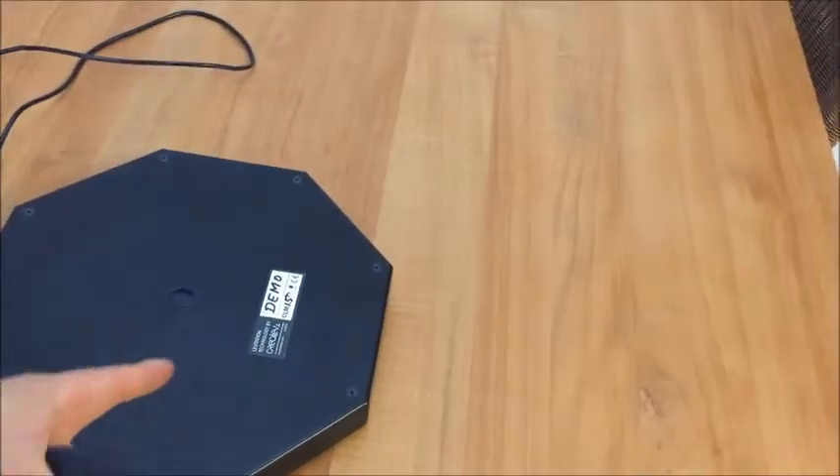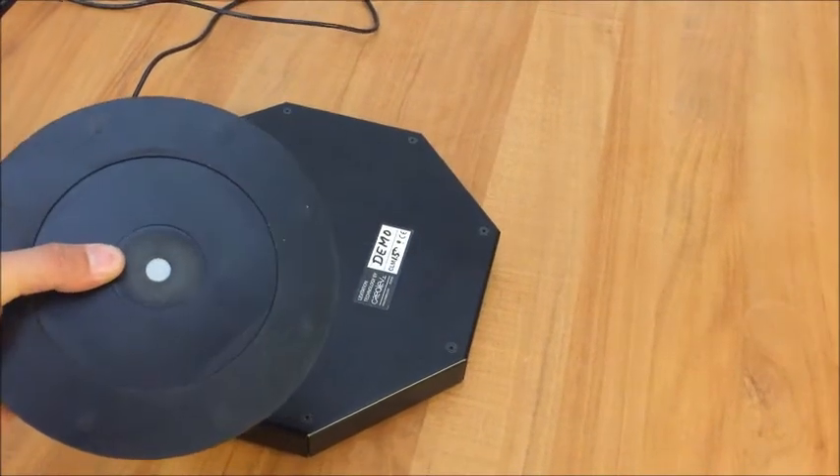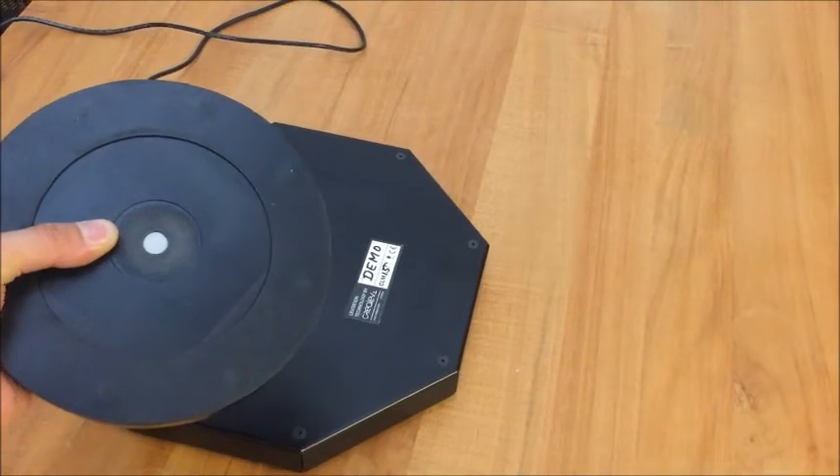On the carrier there's a reflector, and the path from the optical sensor to the reflector should be clear at all times.